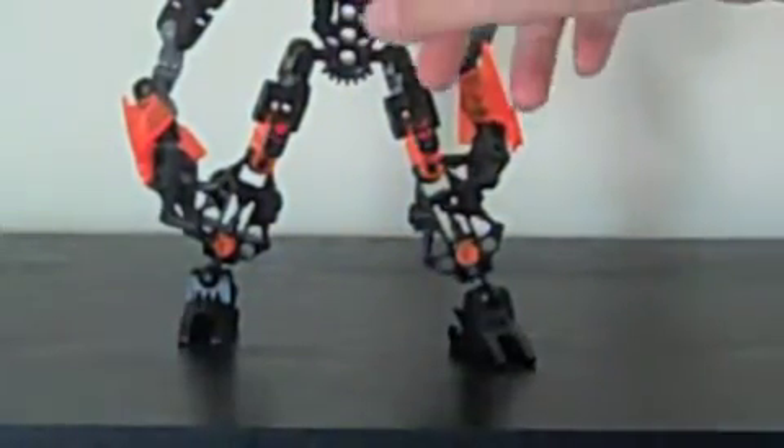The head is really a design from one of my older creations, which I've had for, I don't know, three years. And it was really small. This is a much larger form of it, and I like this one a lot better.